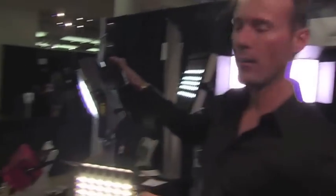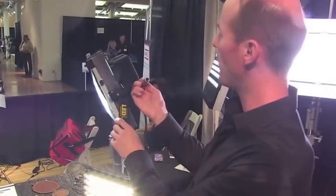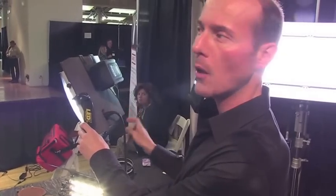Also 12 volt battery operated, which is an ant arm. And four pin XLR straight into the back — so this will run this for two hours.